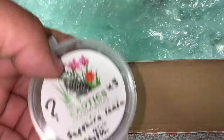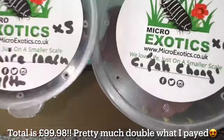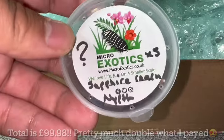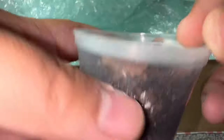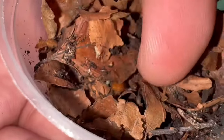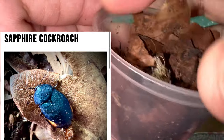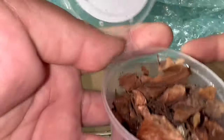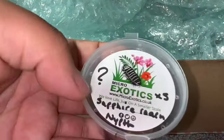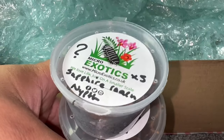Oh — sapphire roaches! No way! So it looks like I've got two species. These are a really small species of roach — these are nymphs so they won't have the color at the moment, but I'll throw in a picture of what they look like as adults from Adam's website. These are not cheap at all — I can definitely tell this is over 50 quid worth of product. So that was the mystery box — let's get into some up-close footage of each species and then we'll end the video.